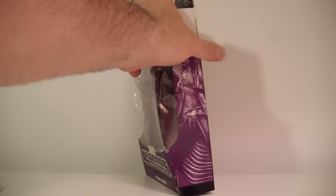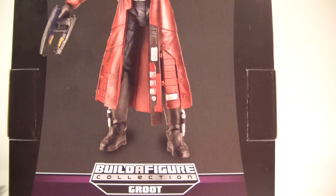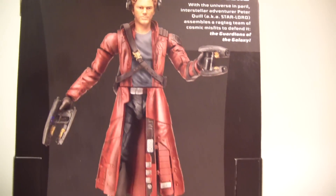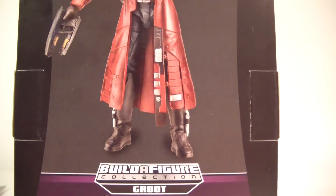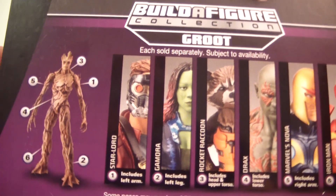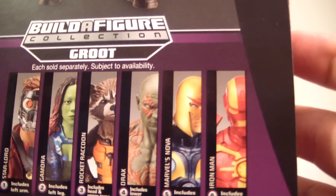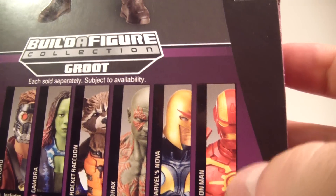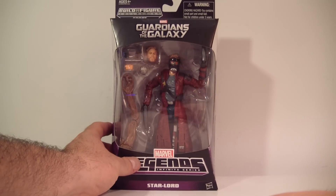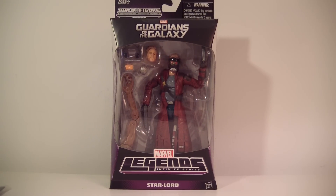On the back you have a picture of Star-Lord — that's the unmasked head — and then the other figures in the wave: the build-a-figure Groot, Star-Lord, Gamora, Rocket Raccoon, Drax, Nova, and Iron Man — I'll just call that the Cosmic Iron Man. Let's not waste any time and get Star-Lord out of the packaging for a closer look.